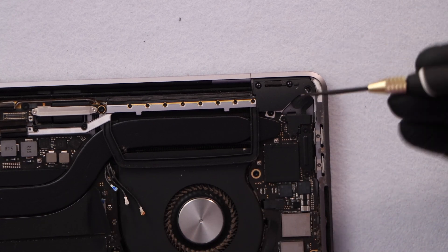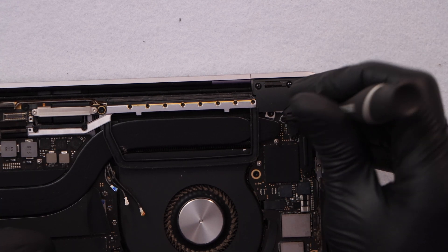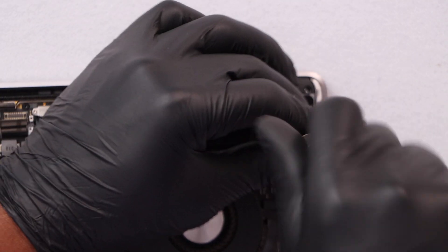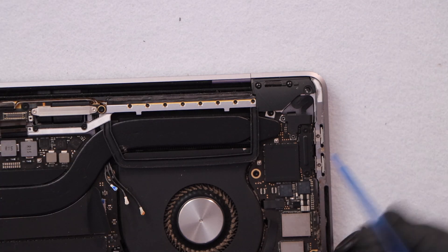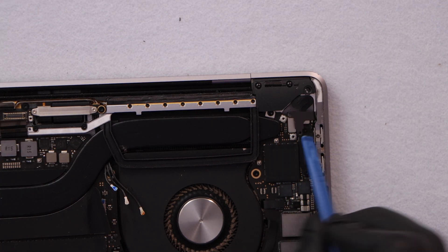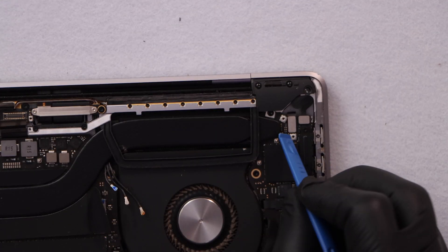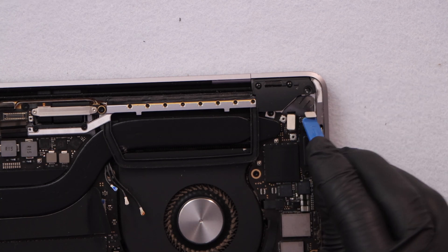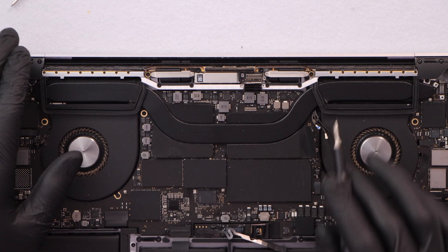Next we have to disconnect the Touch ID cable. It's under this metal piece which has two screws — let me remove them. Just pull it up like that, and it's really easy. Then using something plastic, pull those cables up just like that.